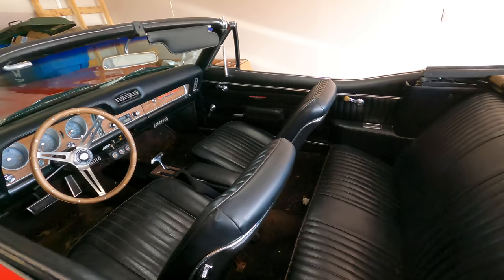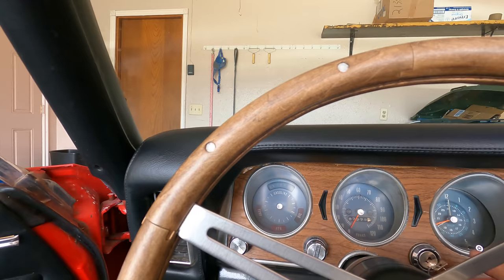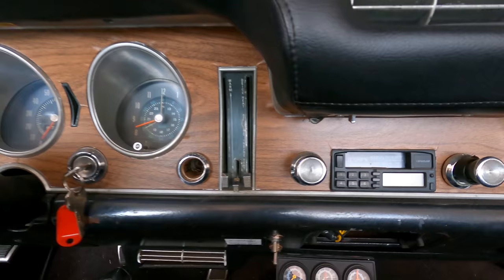This is going to be a cold start. I have yet to do a cold start on this car myself because when I bought it, it was already warmed up and I just drove it all day after that. Wow — no issue at all on the cold start, we've got almost 60 PSI of oil pressure.